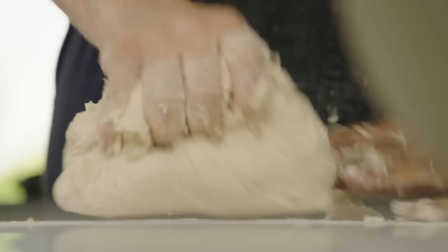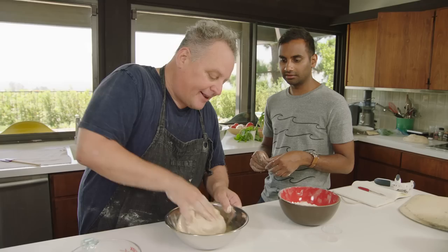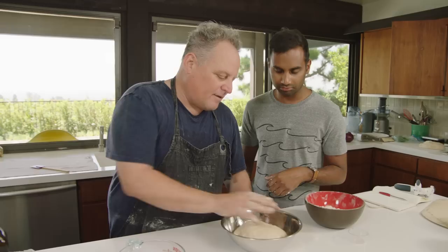When it's coming off the board cleanly, that's a good test. Now we're going to tuck it in for the night like a bedtime story. There's no sugar or oil in the dough itself, but when we tuck it away we give it a little extra virgin olive oil so it doesn't stick to the bottom and doesn't create a skin on the outside. Then we cover it in plastic.